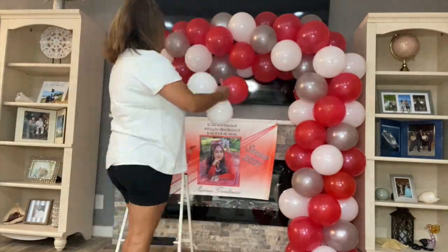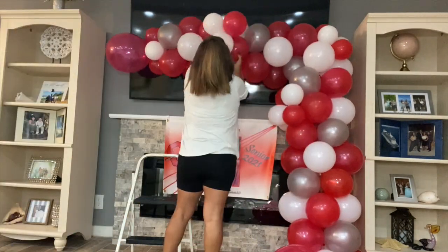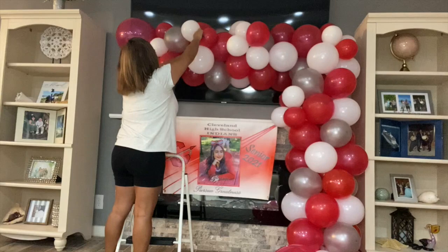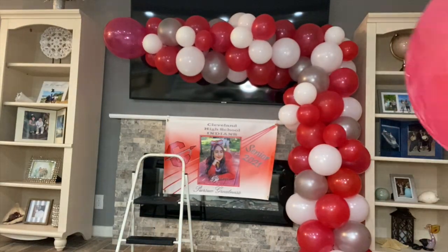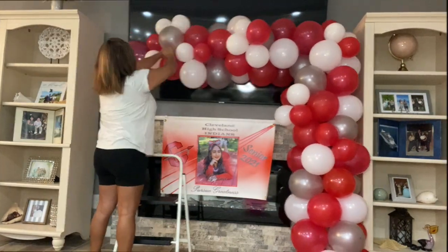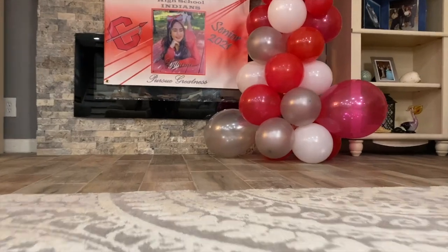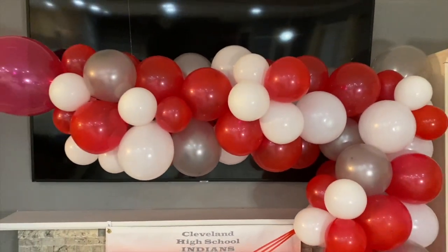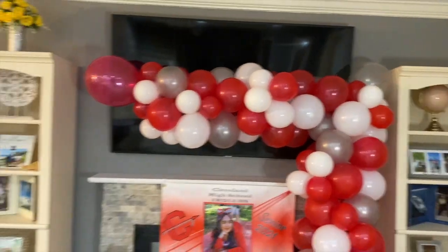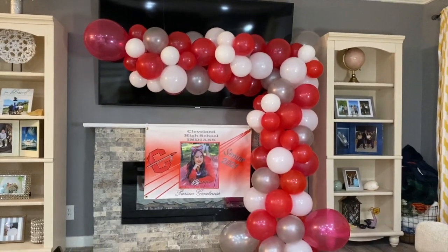The garland is basically two columns attached together. The weight is attached to the end that sits on the floor. I tied a fishing line to the top of the garland and with a thumbtack pinned it to the ceiling. I inflated 5 inch balloons and attached them sporadically to give the garland dimension and a more organic look, and also added fully inflated 12 inch balloons at the base and corner to give it more volume.